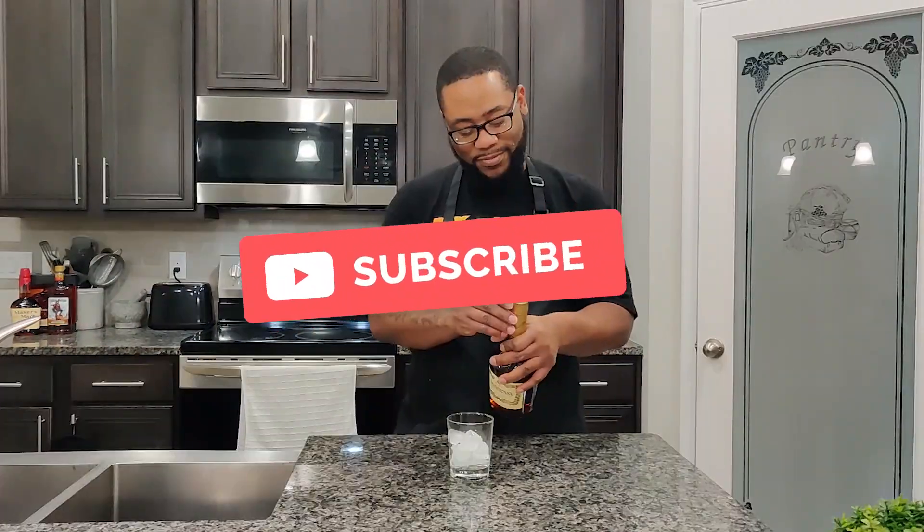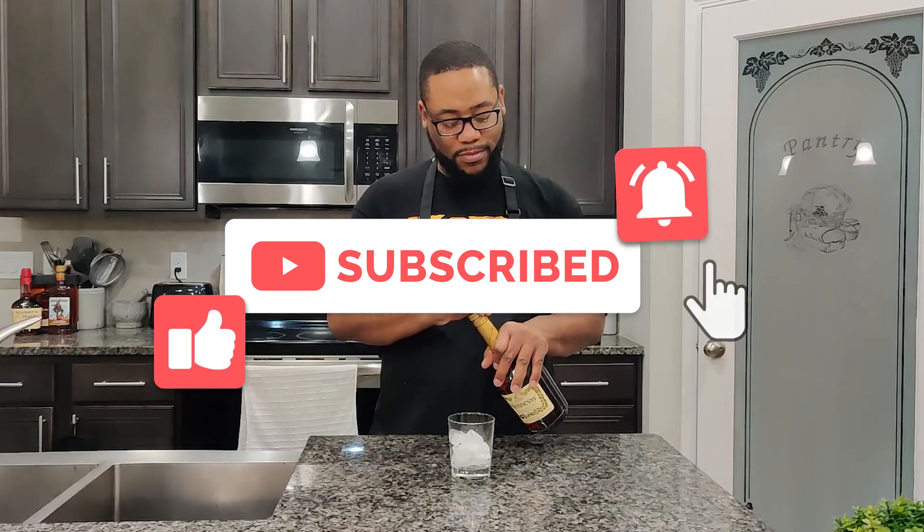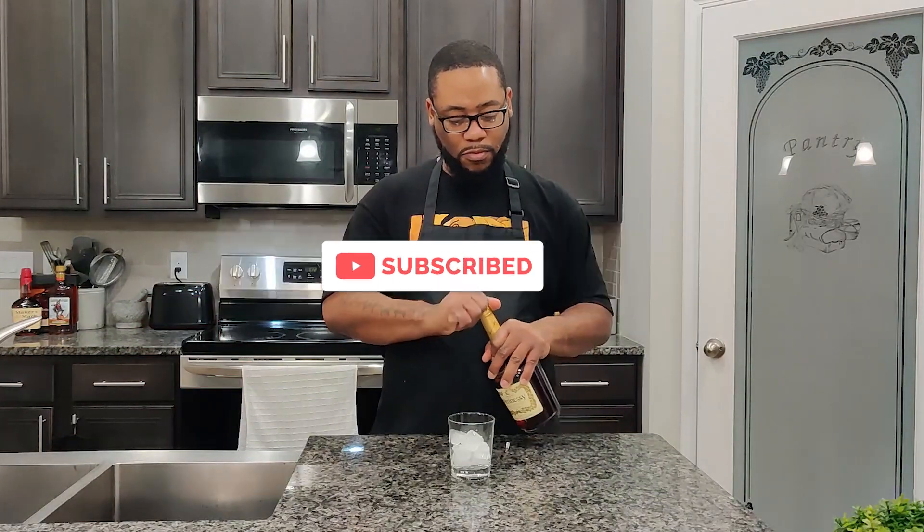What's going on family? Welcome to Discover Flavor and today we're making some Hennessy Wings. As I take a sip, don't forget to subscribe, hit that like button, hit that bell for notifications so you're notified each and every time we upload.